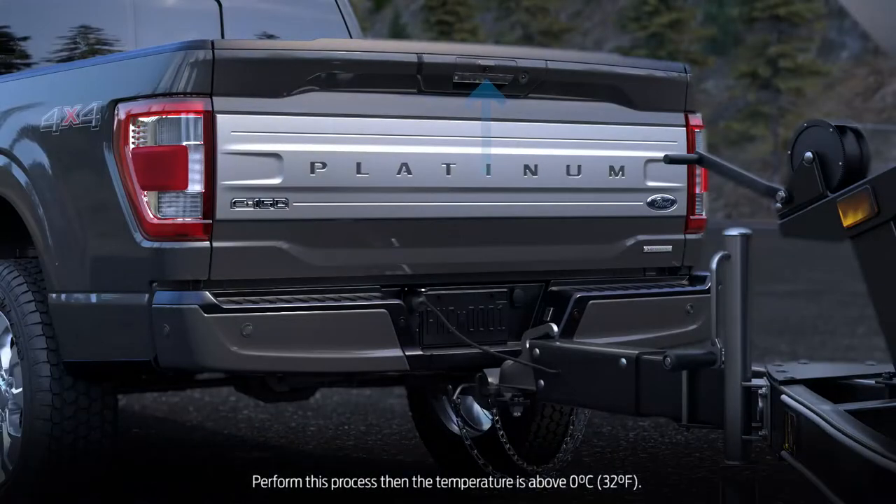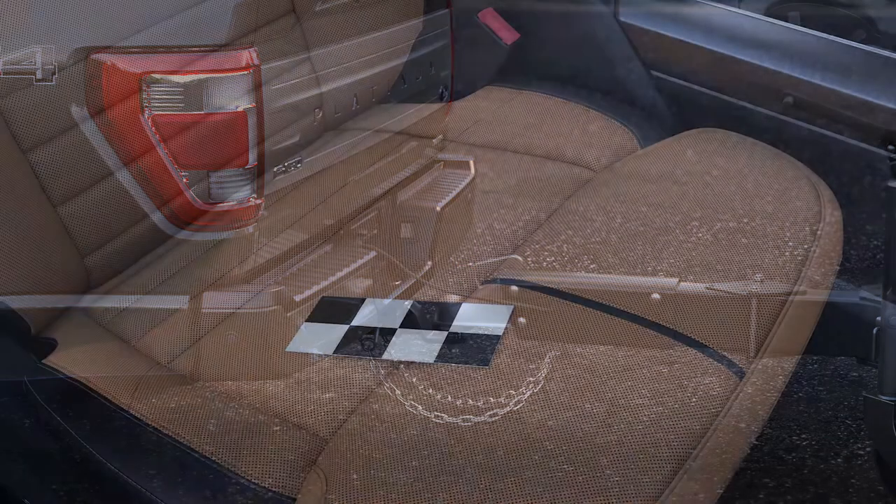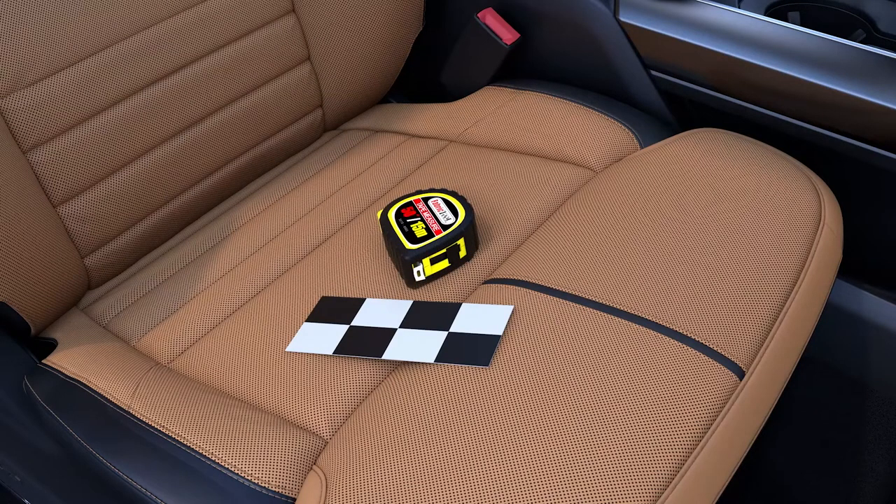Find an area on the trailer that is visible by the rear view camera. The entire sticker must be within 4 to 19 inches from the center of the hitch ball. Use the supplied sticker placement card and a measuring tape to help you find the right location.